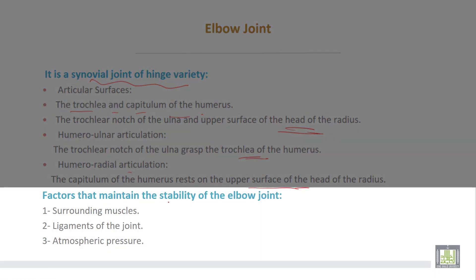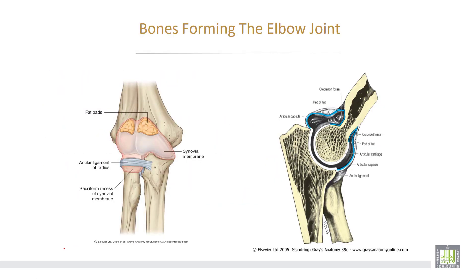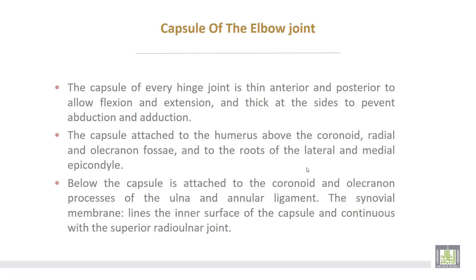Factors that maintain the stability of the elbow joint: number one, surrounding muscles; number two, ligaments of the joints; number three, atmospheric pressure. The bones forming the elbow joint are the lower end of the humerus, the upper end of the radius, and the upper end of the ulna.